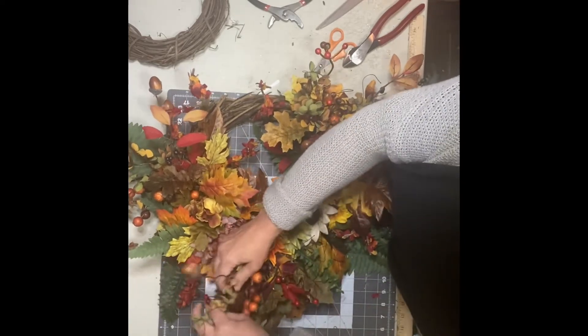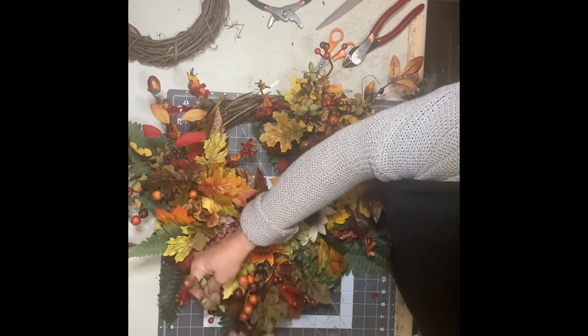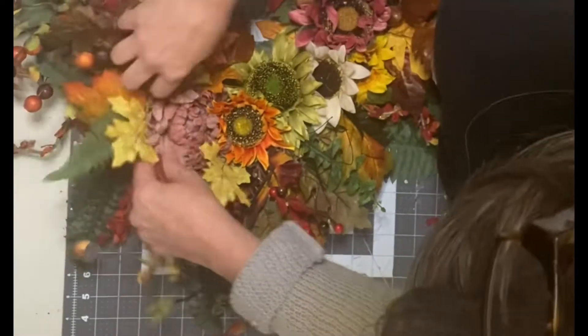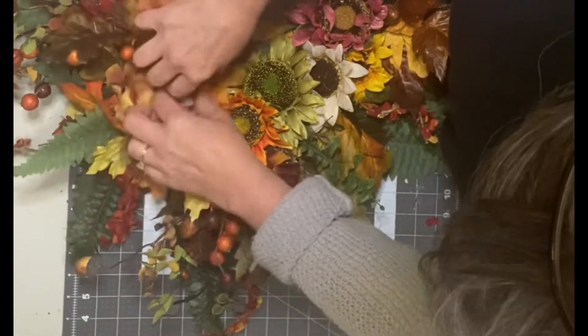Then you want to go through and manipulate those leaves. That makes it look alive and like it's got life to it. You want to go around and feel those leaves, bend things, pull them, and make everything kind of come out and not be so flat and crushed.